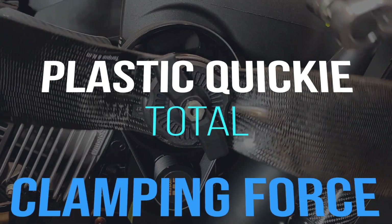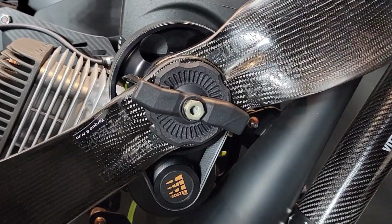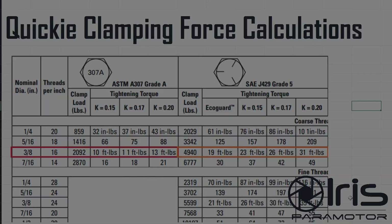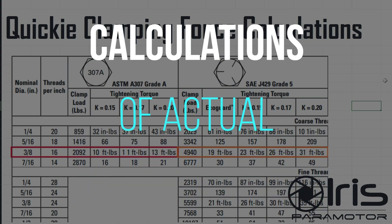We also did a test which established how much torque can be applied to the plastic Quickie, and a couple of days later we did the same test on the same setup with the metal plate after it was finished. Let's look at some clamping forces - this is kind of important.